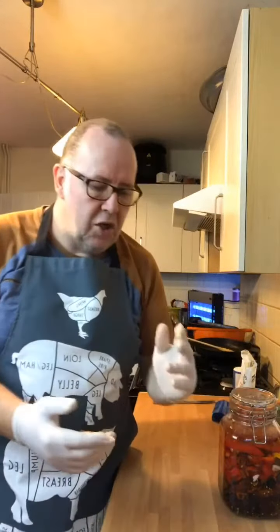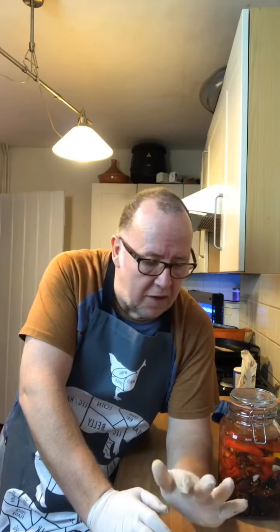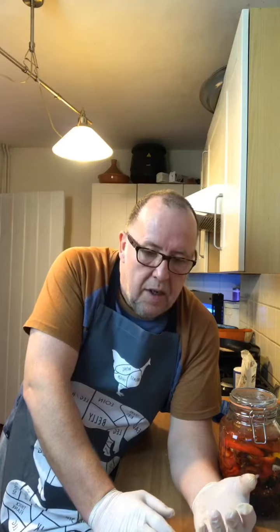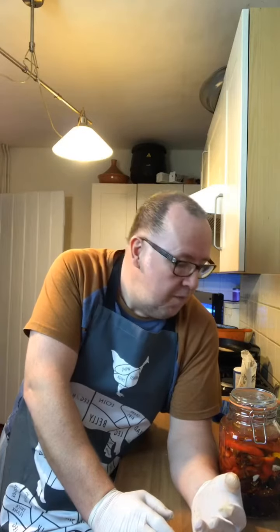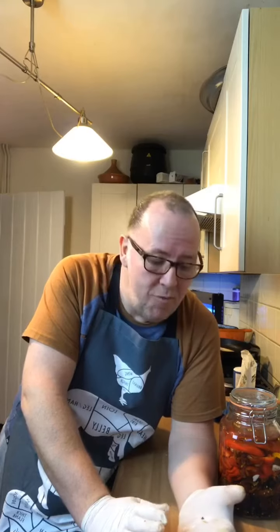That is actually burning my throat pretty bad, and I think the capsicum has gone through the glove. Like I say, I do not recommend doing this at all. When I make the chilli for Jimbo and Jay, I do not accept any responsibility for any danger, harm, or pain that they suffer. I'm not even going to taste it when it's finished. I'm definitely not going to use it myself.